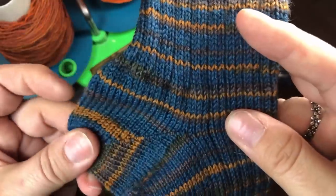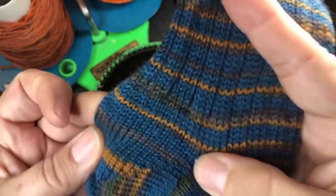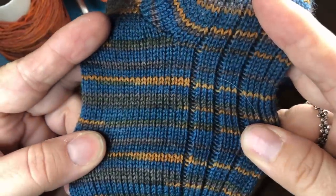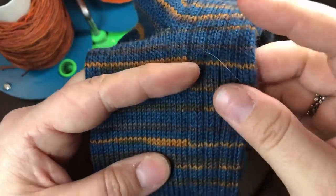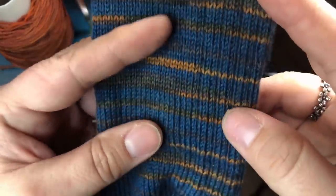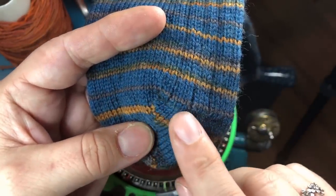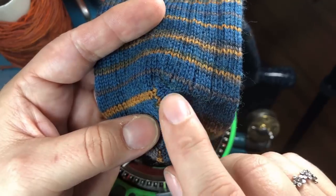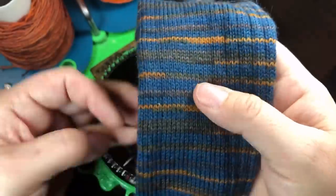We work down to the heel. Just before the heel we do something called a pre-heel, which means there is no ribbing in that segment, just to give it a better fit — it's just not as clingy. Continuing down, there's ribbing on the right but not on the left — the bottom of the foot has no ribbing for comfort. There's ribbing on the top of the foot. One row before the last row of the sock foot I stop and switch all the needles so it's much easier to close the toe. That's what it looks like in a basic overview.